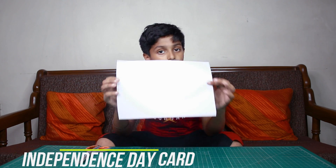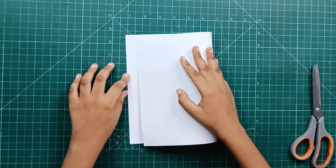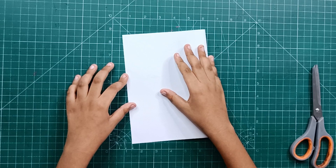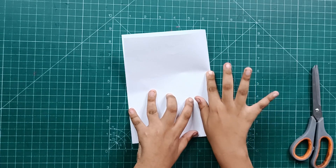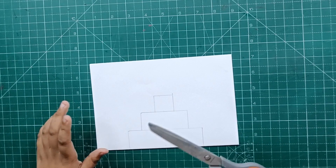First of all, we have this paper. We will fold it in half — edge to edge, corner to corner and fold. Friends, you can see, after folding, we have these markings.